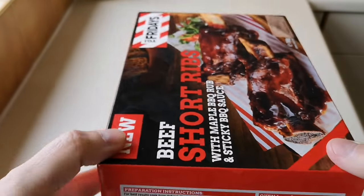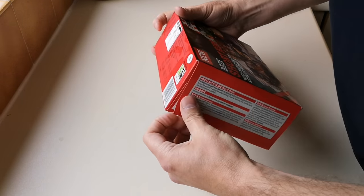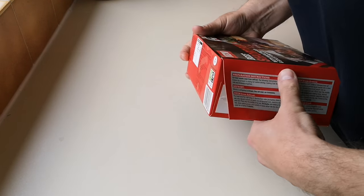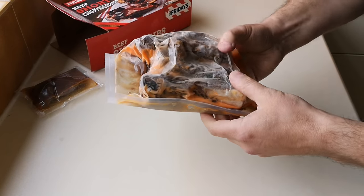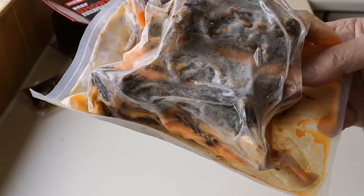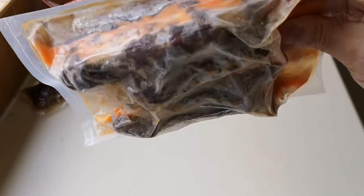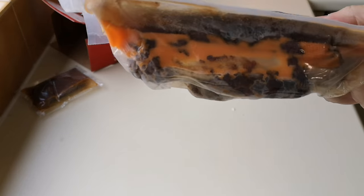I'm going to do them in my multi cooker, so let's get them open and have a look. Now I know you're saying eight and a half quid — it's a lot of money. It's similar to those lamb shanks you get in a pack, they're about three to four quid. To be honest, I don't think I've ever had beef short ribs before, so this is a first for me.